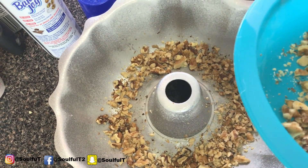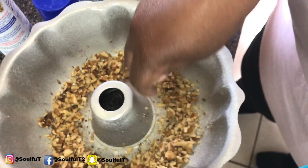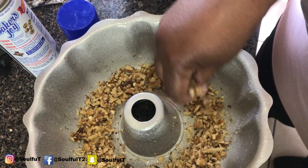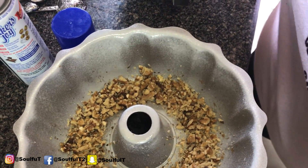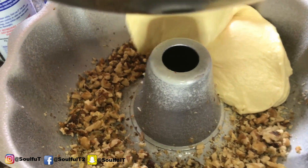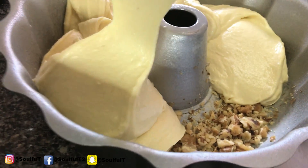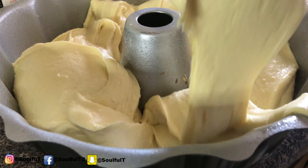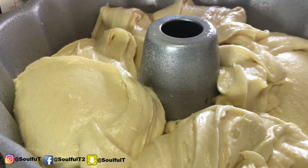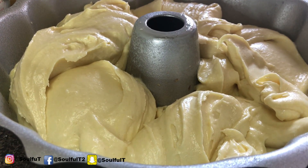If you want to use pecans — whatever the correct pronunciation is — by all means, use whatever you have. It looks like I may use all the walnuts. You got to put some on top too. I'm going in with my cake batter now, pouring it around in a circle. The aroma of this is great. Of course, we're going to clean all this up.